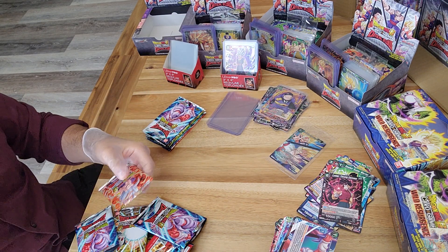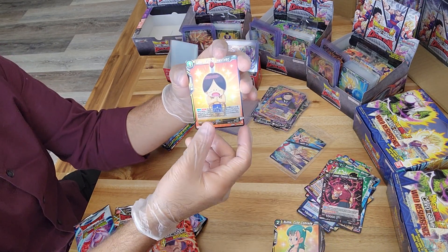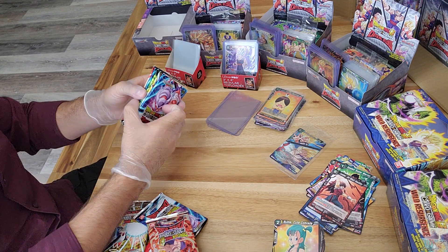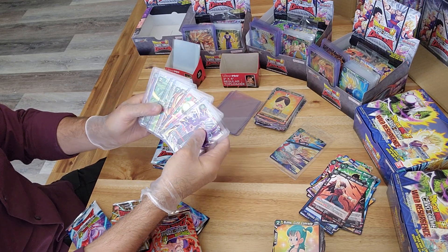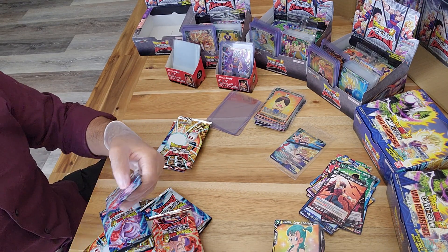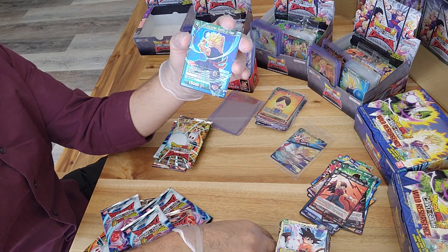Only two in this pack - an uncommon Dr. Hito in the back. I believe six packs left; let's see, these last few packs should be pretty exciting. Our foil is a common Upa and only two in this pack. We have five packs left and so far we've pulled six, so out of these five packs two of them should have that third card - a super, special, secret, or potentially god rare. Let's see what happens.